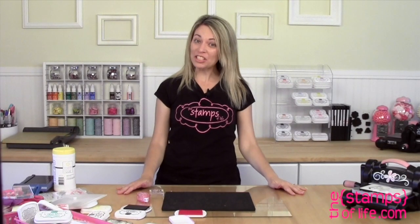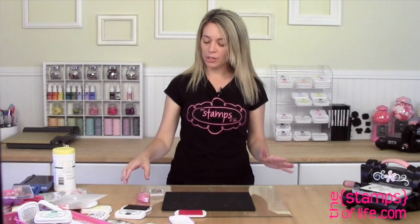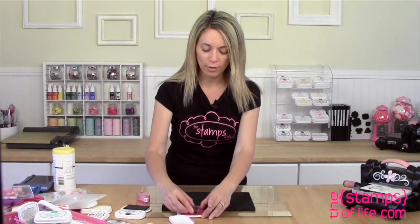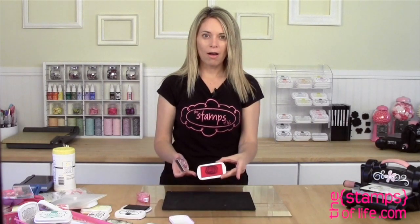Hello there! I have an ink pad tip to share with you today. Has this ever happened to you? You're working and you have a lot going on, you're using a stamp in one color, and then you go to another ink pad and you accidentally stamp the wrong color on it.